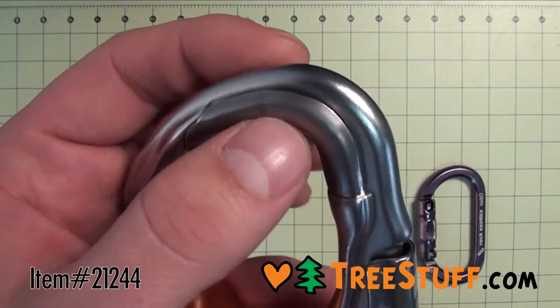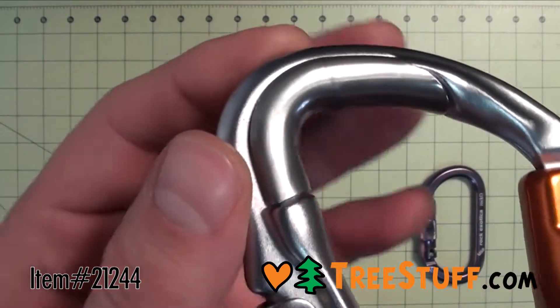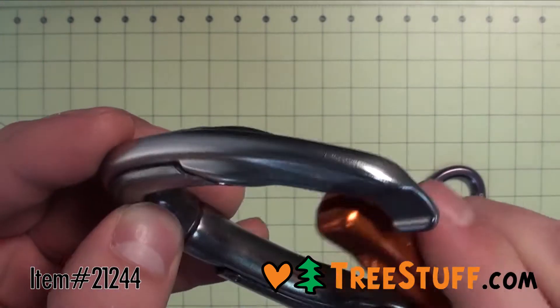Originally designed for via ferrata, it has been specially tested sliding on a steel cable into a fixed anchor. Stronger and more durable than normal snaps, it's perfectly suited for speedlining.